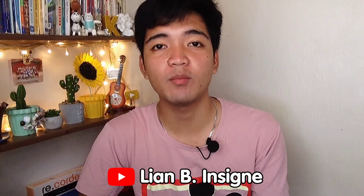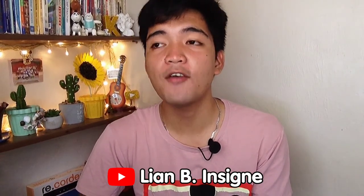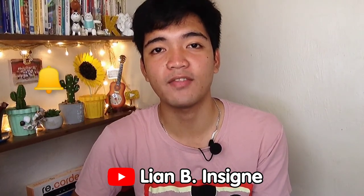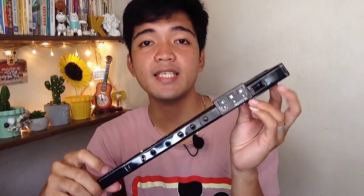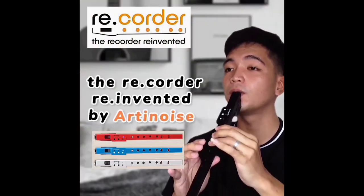It would mean the world to me if you subscribe to my channel, and if you want to be notified of my next uploads, feel free to click the bell icon so you will never miss a thing. Before I end this video, I'm going to introduce my new instrument from Arty Noise — this is an electronic recorder. Let's open the box. This is not an ordinary recorder because this is a digital recorder.